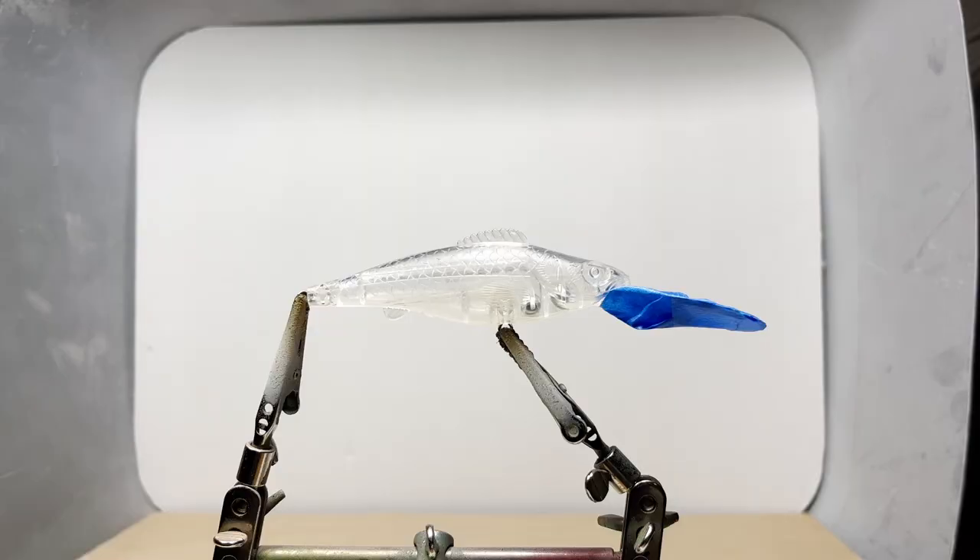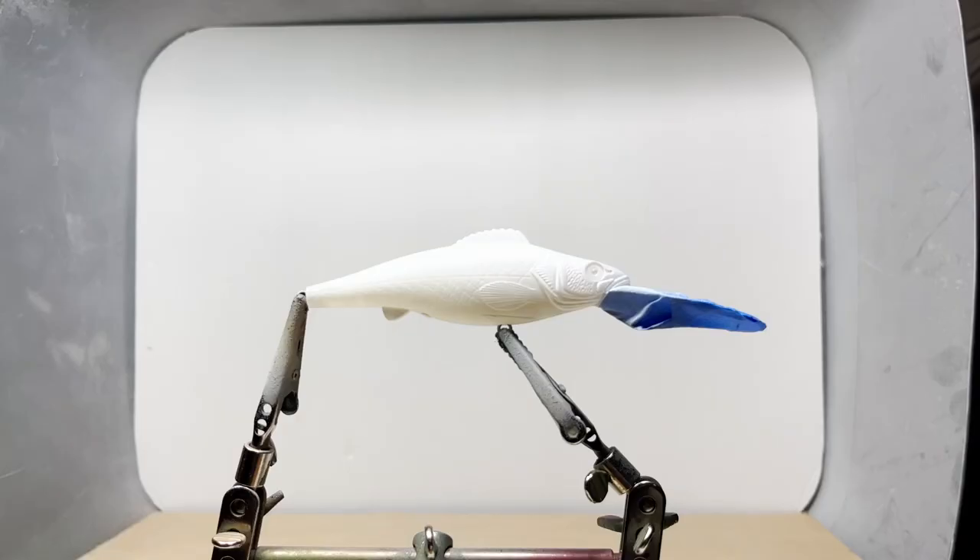Today we're going to try a unique design on this minnow. Let's get to work — first we'll put down a base coat of opaque white.